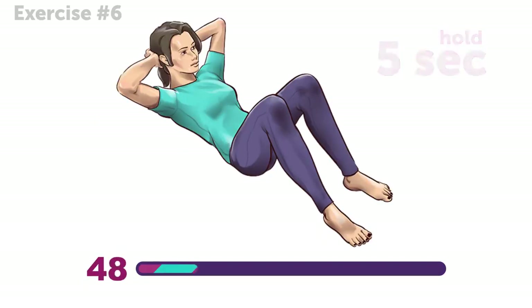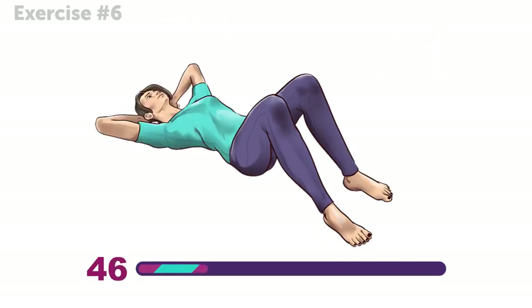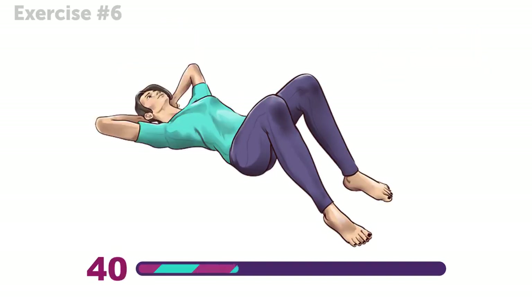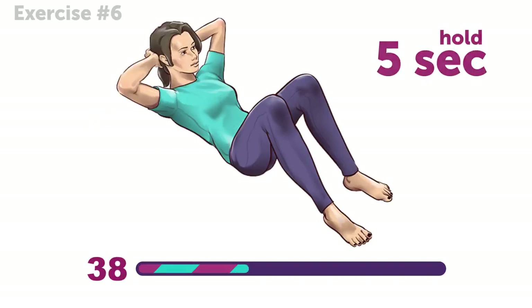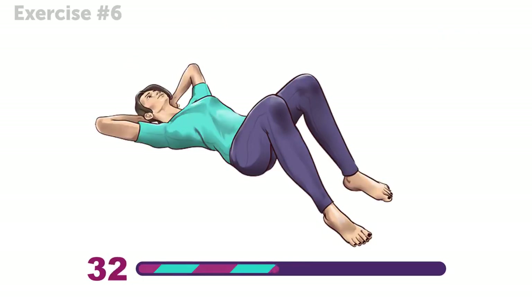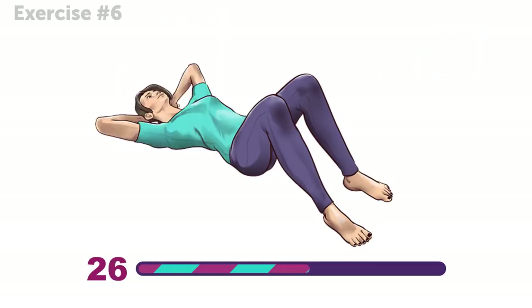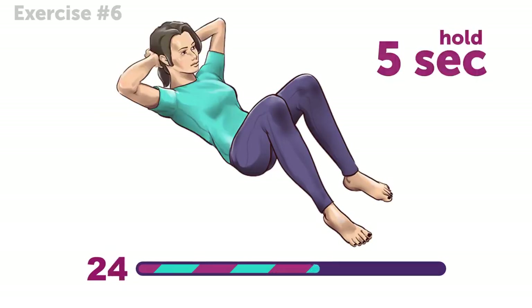This exercise is a must-have, not only for your back, but for your abs too! If you do it regularly, you'll carve out the abs of your dreams and properly stretch your back. A little tension in your abdominals is totally fine — it means the exercise is working.